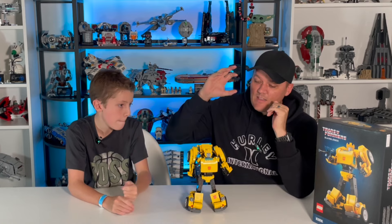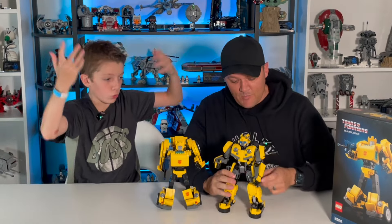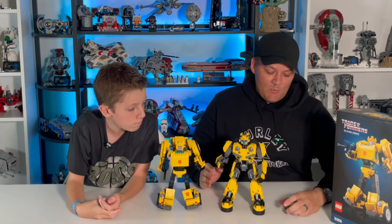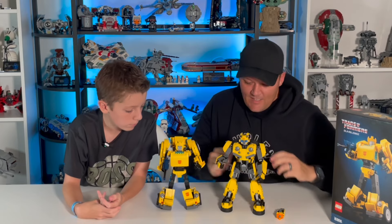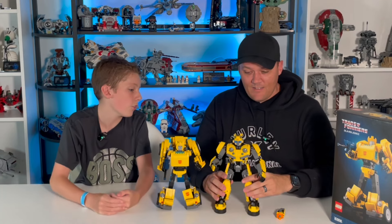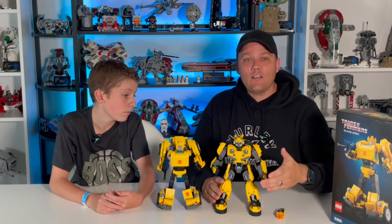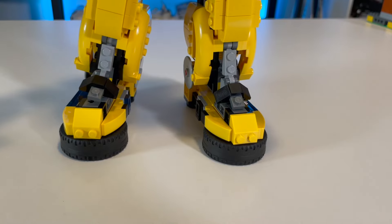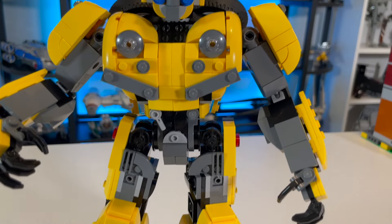He was able to take this Bumblebee and turn him into this Bumblebee — the 2018 Bumblebee from the Bumblebee movie that came out in 2018. No additional parts were needed for this, and he just looks so much better. He looks really, really good and looks a lot like what we see in the movie. There's just tons and tons of detail in this set.